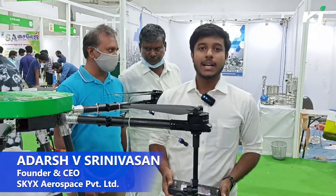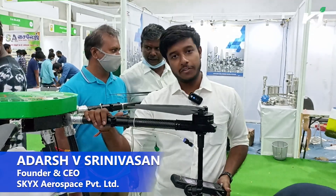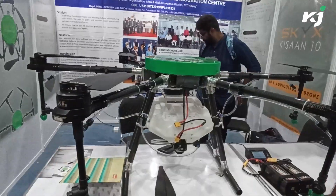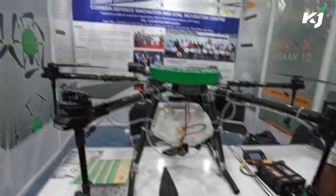Good day to everyone. My name is Adesh. I am the CEO and founder of SkyX Aerospace Private Limited. We are a startup from Koimathur and we are focusing on complete drone-enabled solutions for multiple use cases.